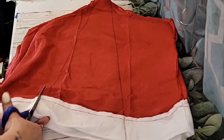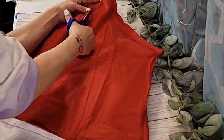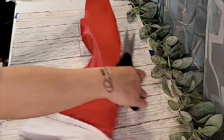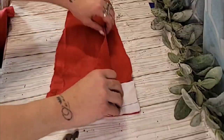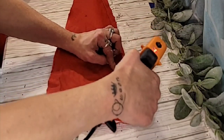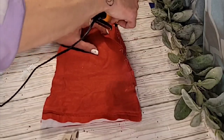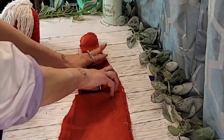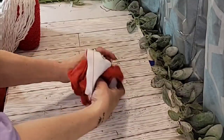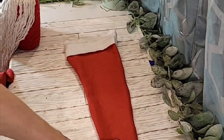Once you have that all traced out, go ahead and cut out your gnome's hat. To make the seams for the hat, you're going to fold over one of the pieces of fabric and start hot gluing those two together, working your way from one side going all the way up the hat, and then you will go down the other side as well. Once your hot glue has dried, which only takes a few minutes, go ahead and turn your gnome's hat right-side out, and you have an adorable little gnome hat.